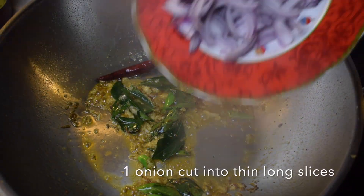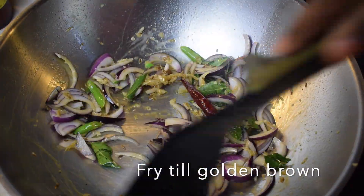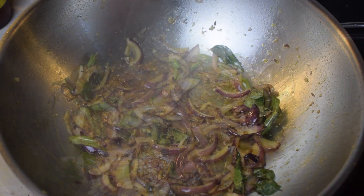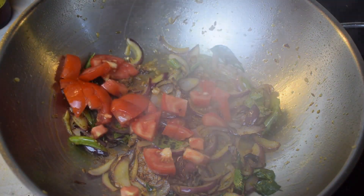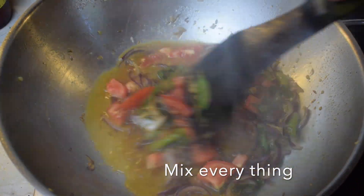Then we will add 1 onion which we have cut into thin long slices and mix everything and fry it till it turns golden brown. When the onions have changed colour we will add 1 tomato which we have cut into small pieces and half a cup of water and mix everything.